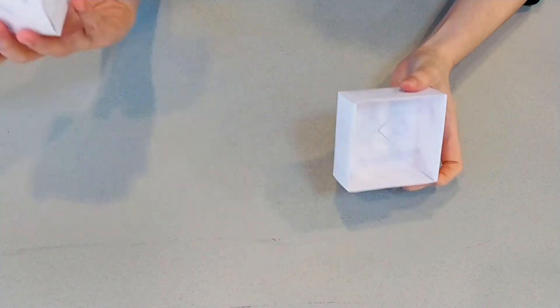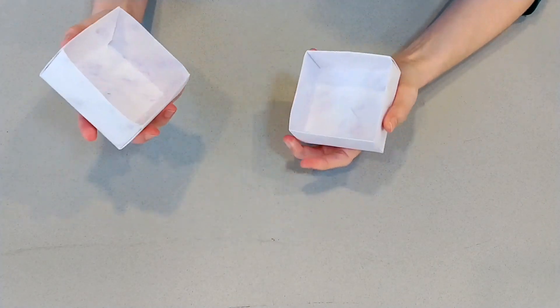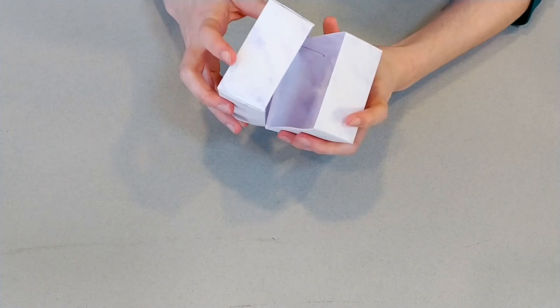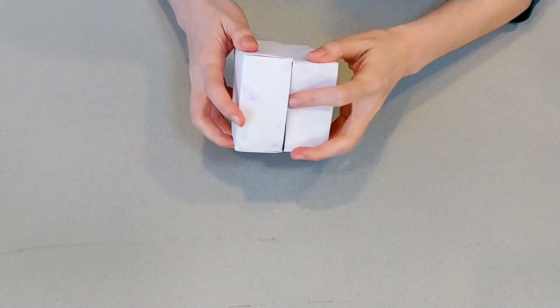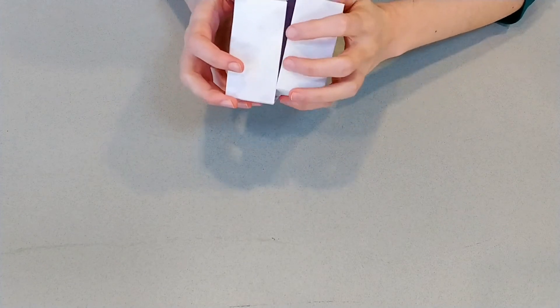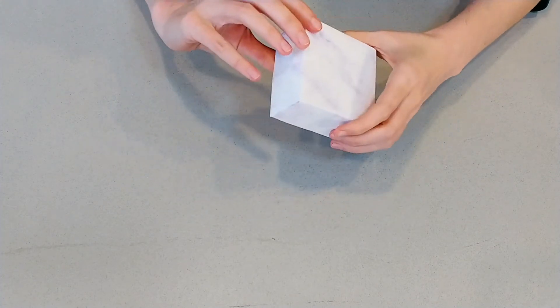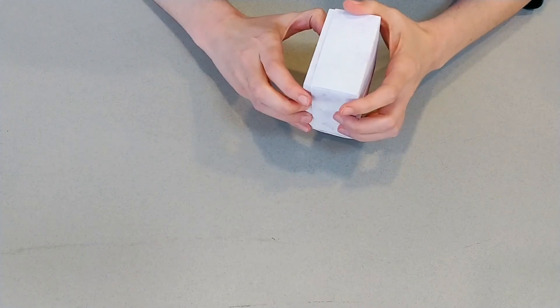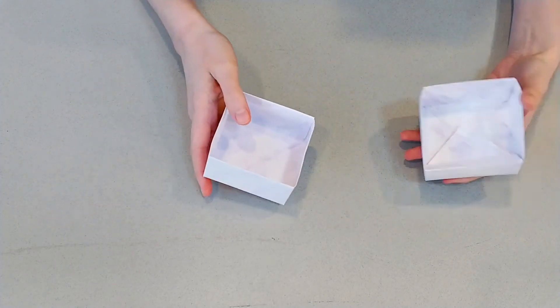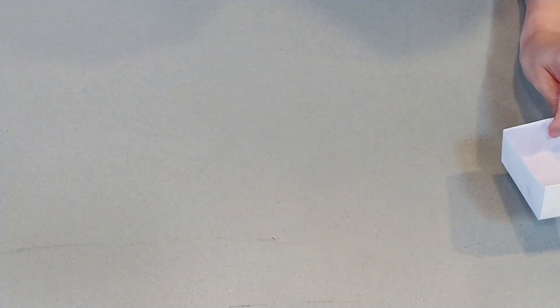We've got our bottom and our top. Remember we had that little difference in the amount we were folding, so there's a bit of a difference in size, and your top should fit right on your bottom. Now, if you want just a top and a bottom, your box is ready to go. But I'm going to show you how to make a divider in case you want. We'll set those aside for a minute because they're ready to go — we just need the divider to go inside. I'm making mine with a different kind of paper so we can get this contrast, but if you want the same paper, that's totally fine.